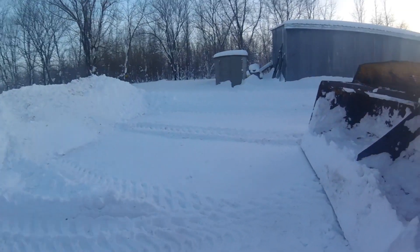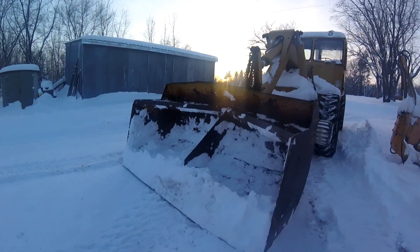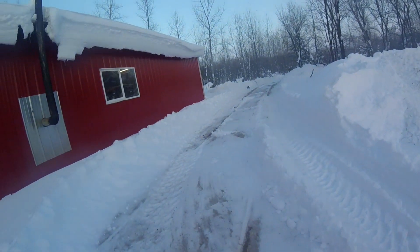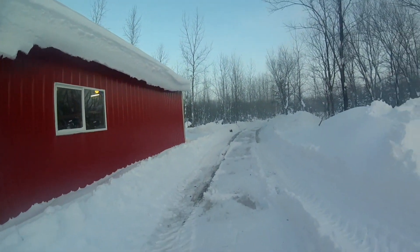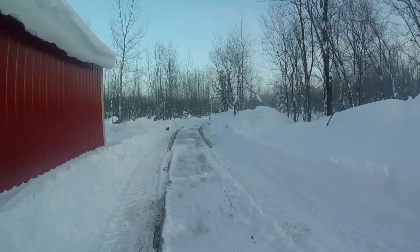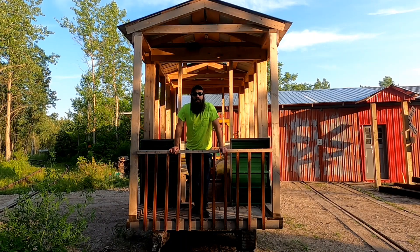Yeah, I moved a lot of snow. Didn't break anything that I know of. And it started. There's some snow stuck in there. But if you guys liked the video, don't forget to share with your friends and like and subscribe. Thanks for watching. If you'd like to climb aboard and help us build the railway, don't forget to spike down that like button for more episodes.